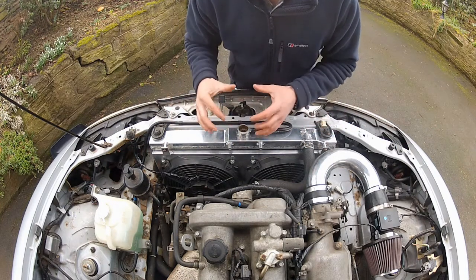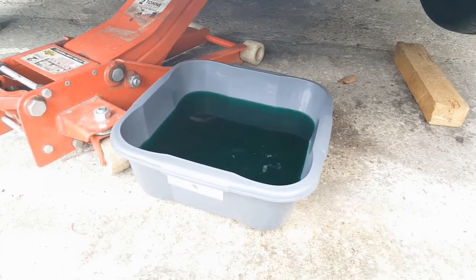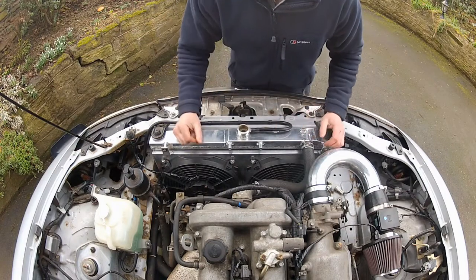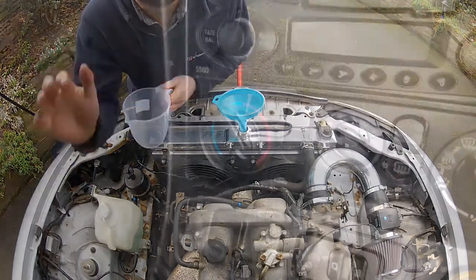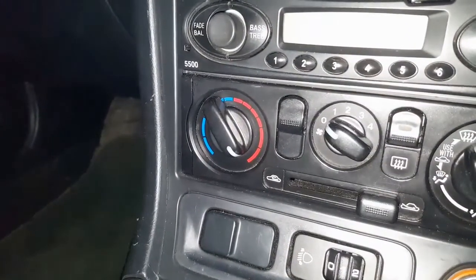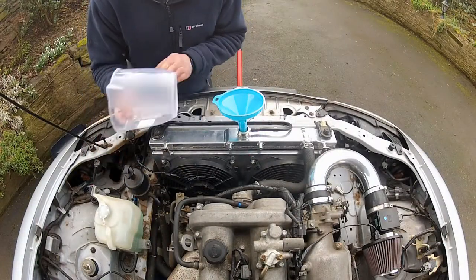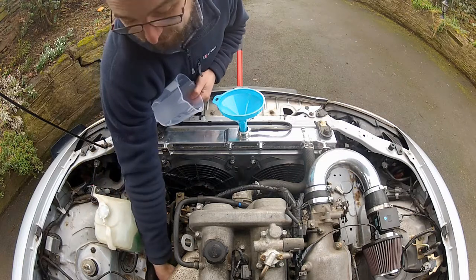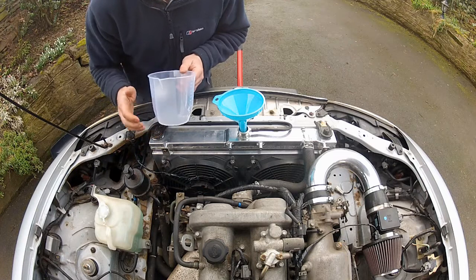Next up, I need to refill this cooling system. I'm going to reuse the coolant that I removed because it's still pretty fresh, but if you've removed old stuff I'd always recommend replacing it with fresh coolant. The heater controls in the car are set all the way to hot and I've also jacked up the front of the car to help with the bleeding process. I'm going to fill up the radiator and give the lower radiator hose a good squeeze every now and again to get as much air out of this system as possible.